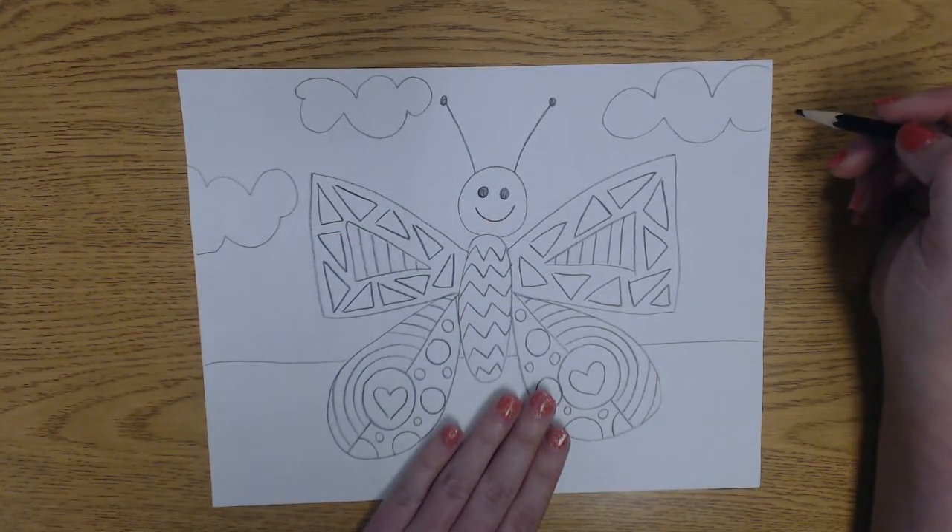Now remember, when Romero Brito does his pictures he uses lots of really bright, fun colors. So make sure that you color very nicely with lots of bright colors. I can't wait to see what yours looks like when you're done.